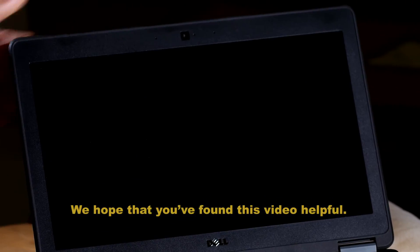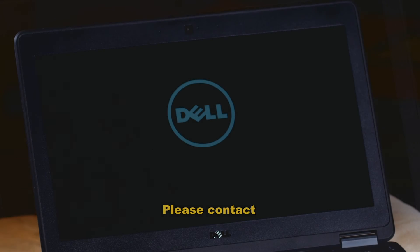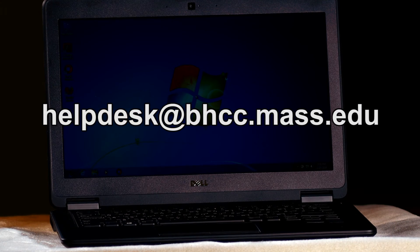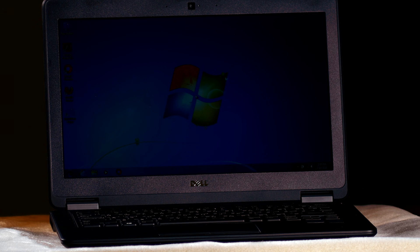We hope that you found this video helpful. If you have any questions regarding anything covered, please contact the Help Desk at extension 2326 or email us at helpdesk@bhcc.mass.edu. Thank you for watching.